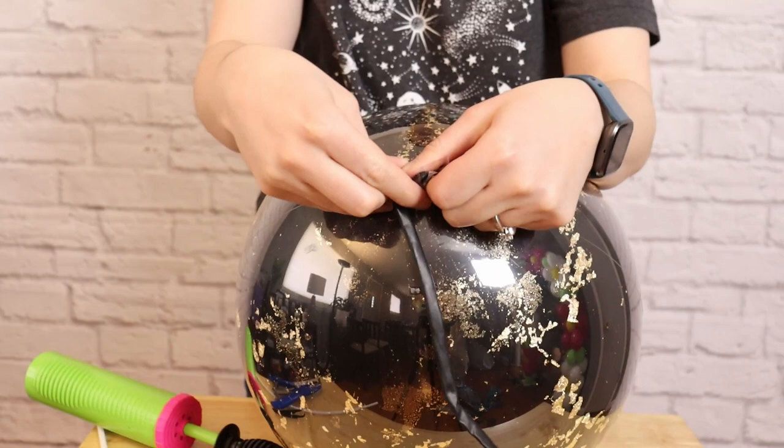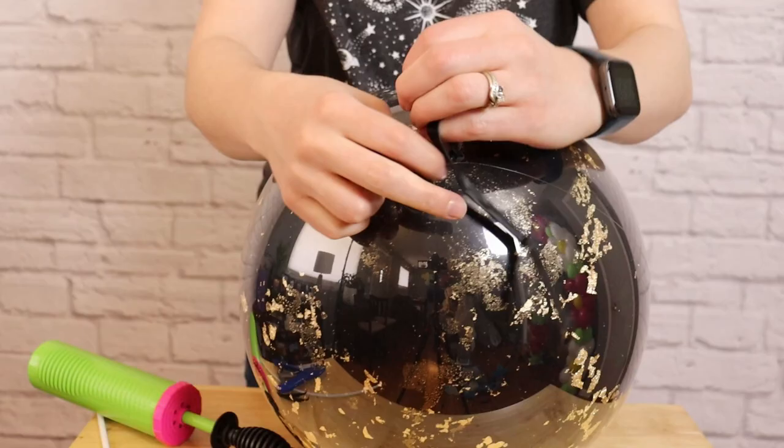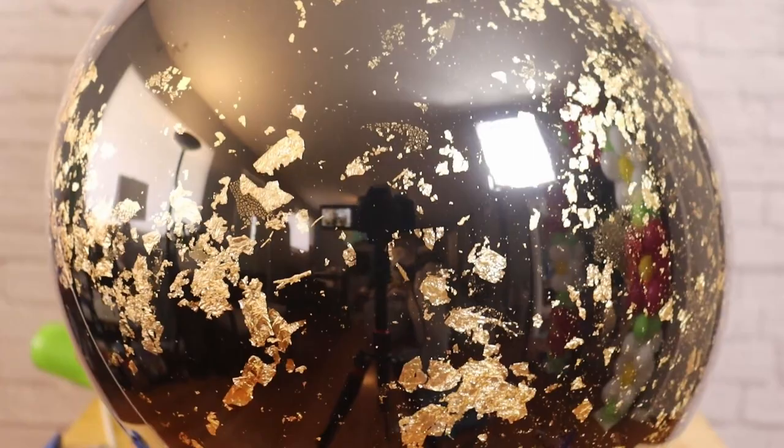By adding a little bit of gold leaf, we're able to turn a simple double stuffed balloon into a gorgeous statement piece for our balloon arrangements. This adds visual interest as well as value to the work that we're creating. If you enjoyed today's video, boop that like button and don't forget to subscribe because I'll be using this gorgeous balloon in a circle arch backdrop in my next video. So until then, stay creative!